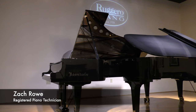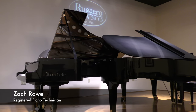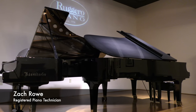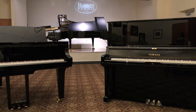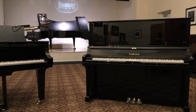Hi everyone, Zach Rowe here again with another video for Ruggiero Piano. Today I'll be discussing a question that I know a lot of piano enthusiasts have thought at least once in their piano career: what really is the difference between a grand and an upright piano? How do they work and how are they different? Are upright pianos really just a space-saving measure? Do grand pianos really play and sound better? Let's get to the bottom of these questions with our own investigation.